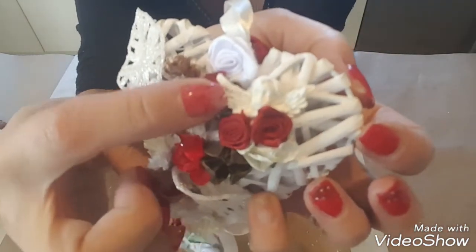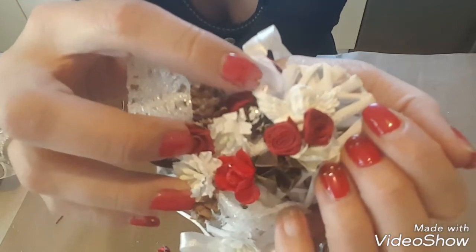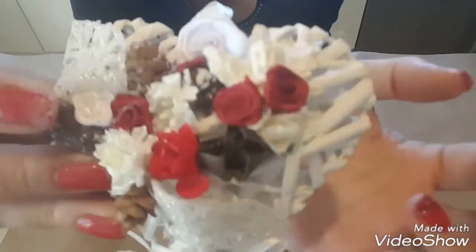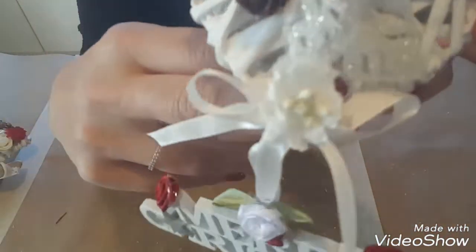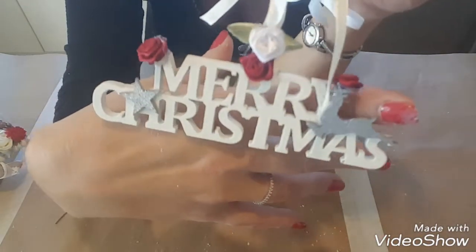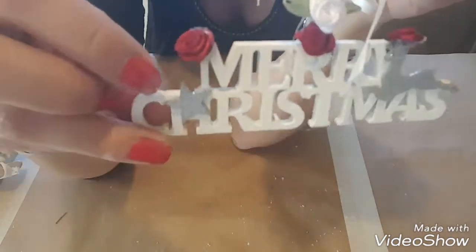Là j'ai mis un petit ange que j'ai fabriqué moi-même avec la pâte qui sèche à l'air de Action. C'est très très long à sécher — ça fait trois jours que je les ai faits et ils ne sont pas tout à fait secs. C'est des écorces, des feuilles. J'ai fait un petit nœud avec une petite fleur blanche et j'ai accroché le Merry Christmas. J'ai mis des petites fleurs pour cacher derrière, parce que ça ne faisait pas beau — il y avait le trou des anneaux que j'ai enlevés puisqu'il y avait un fil de fer.